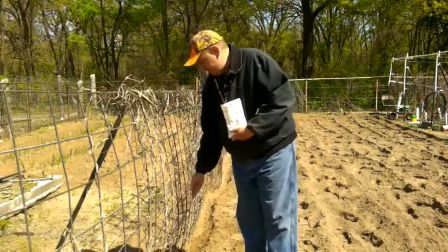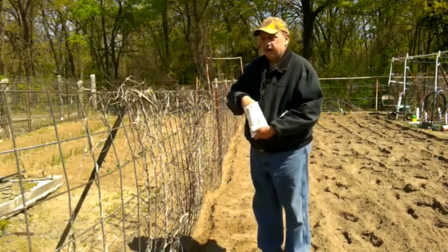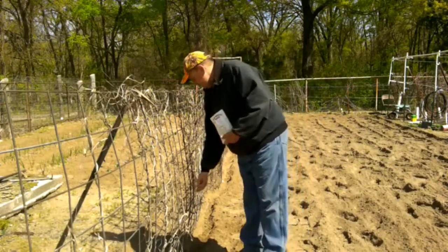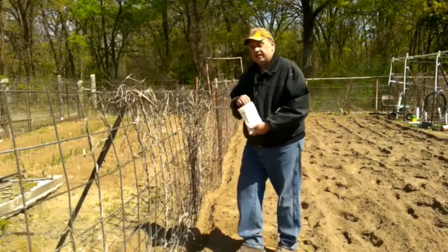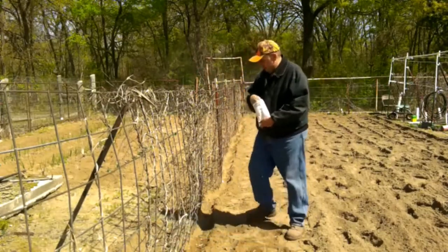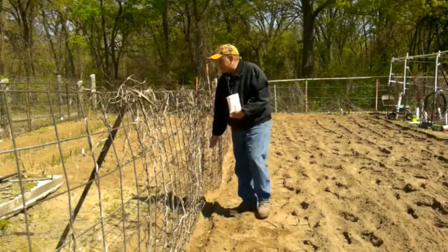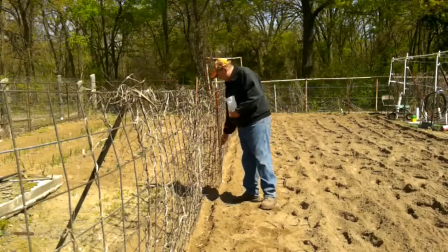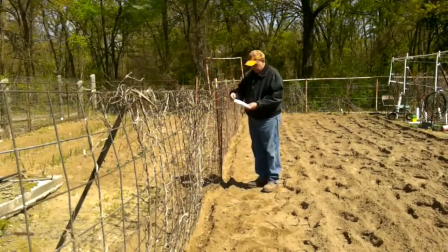I plant mine kind of thick. When I was a kid, my grandpa griped to my dad about how thick I had planted the pinto beans and said they'll never come up, they'll be way too thick. Well, they did very well. So all my life I've been known for planting them just a little thicker than what you need. I don't want to waste the beans, but these aren't all that expensive.